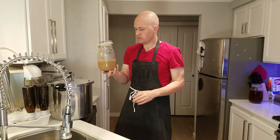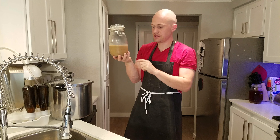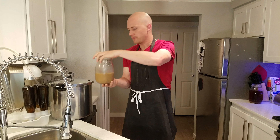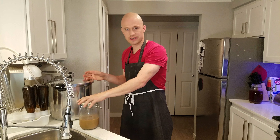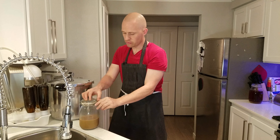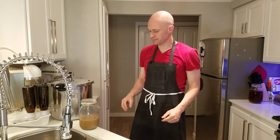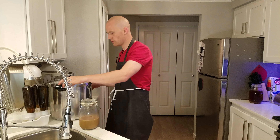We've gotten down to where we have the majority of that creamy yeast laying underneath. From here you can add water one more time and repeat this process multiple times. Just remember, every time you open the container you are increasing the chance of contamination. We'll go ahead and do this one more time.